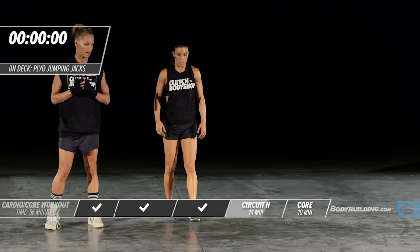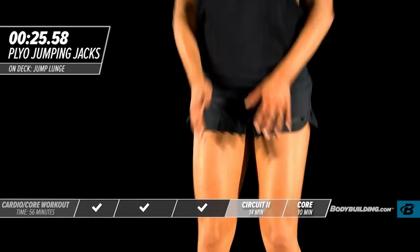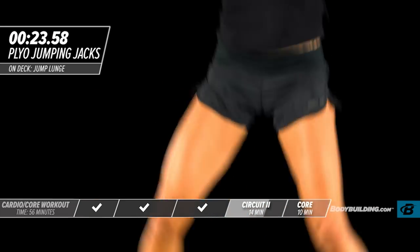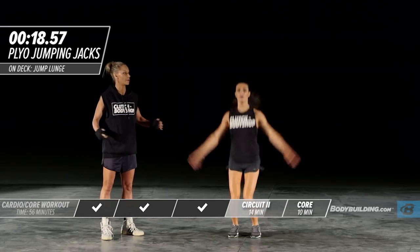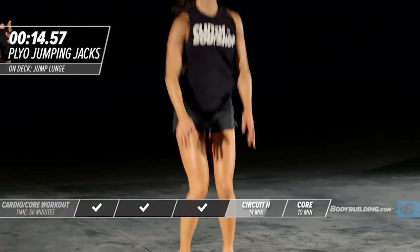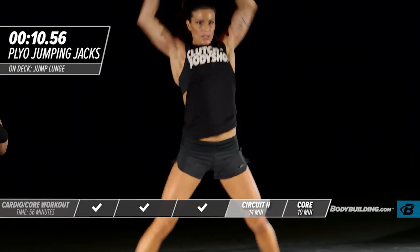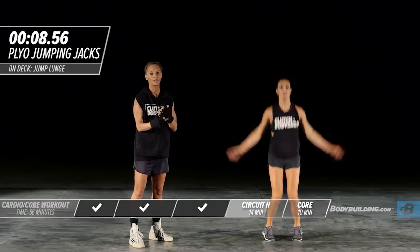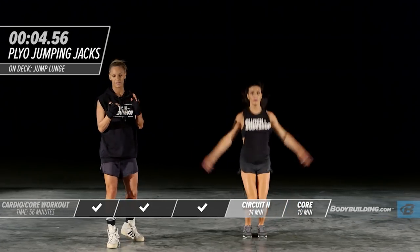Moving right into the next exercise — a plyo jumping jack. You're exploding out. Get your hands all the way up. Make sure you're forcing your feet out. I know that you're tired by this point in the workout — find your motivation. Why are you doing this program? What made you start this? It's really important to keep all of those things in mind.